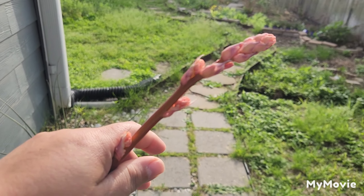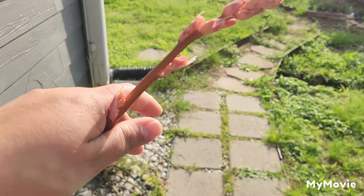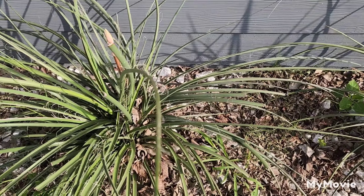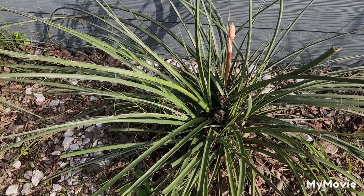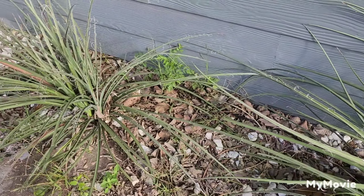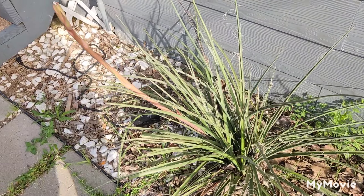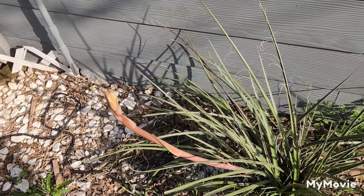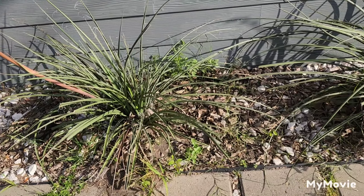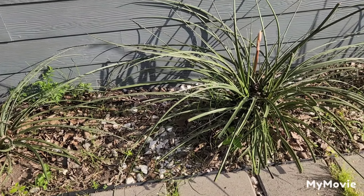Subscribe and follow along and I'll show you what it looks like when it's blooming. This plant is drought tolerant, can take full heat, it's native to central and south Texas and northern Mexico. You can just plant it and forget about it — I never water this plant, and look how great it looks!